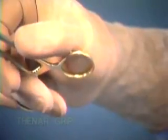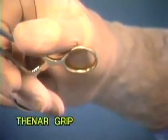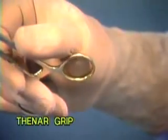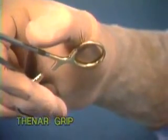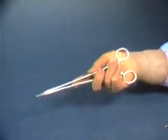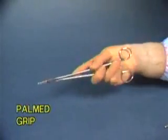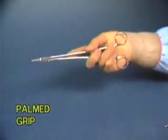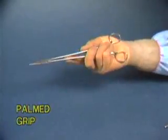In the thenar grip, pressure by the heel of the hand releases the lock, which is faster but less controlled. The last two grips serve totally different needs. The palmed grip is used when driving force is needed to place a needle through dense scar tissue, fascia, cartilage, or thick skin.